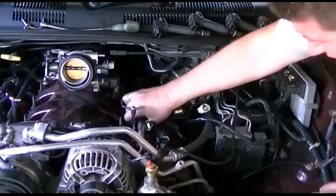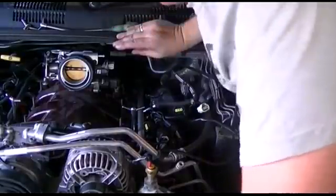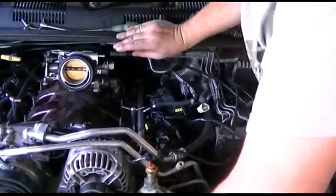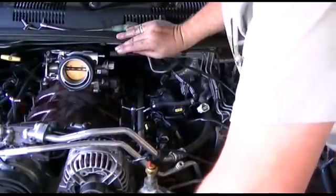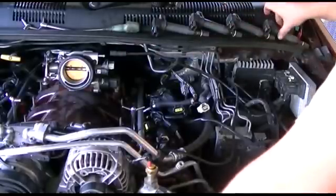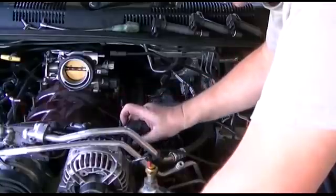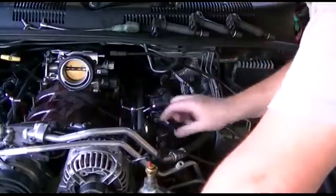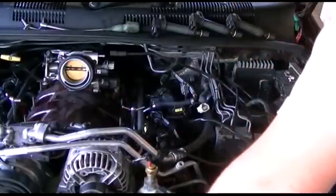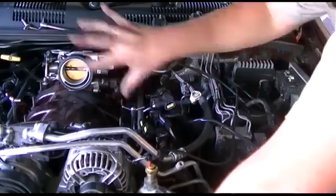There you go — just locks the clip onto the injector and the rail. Then basically what you do is pop these in, plug them in, tie it, put all these cables back in and plugs. Put the air cleaner back on.